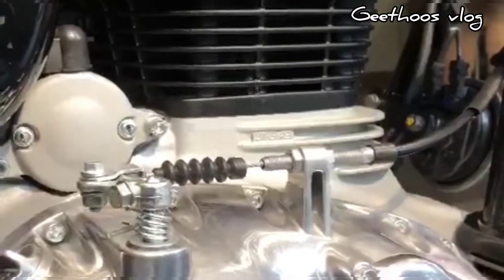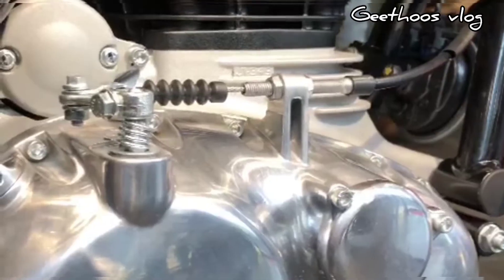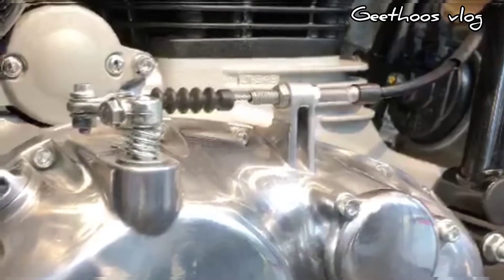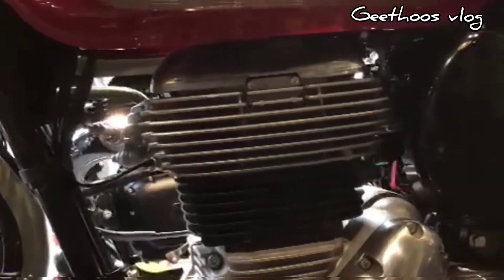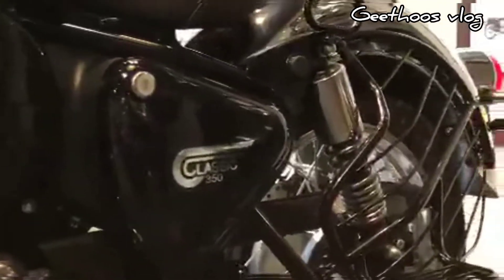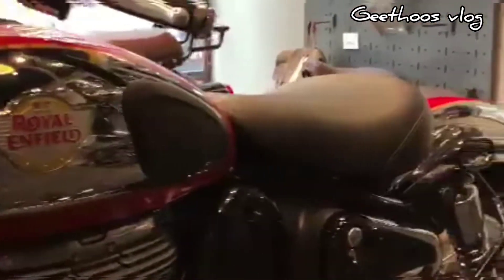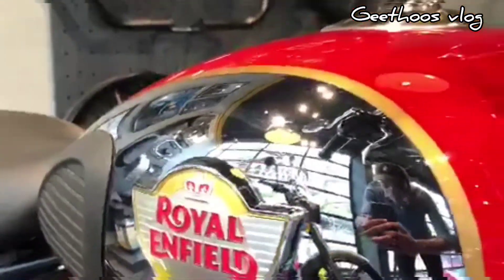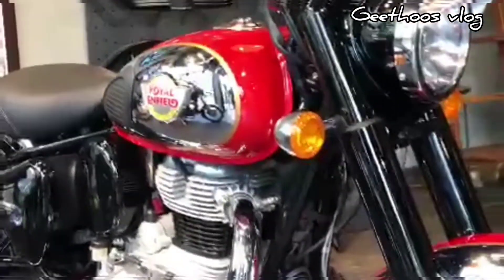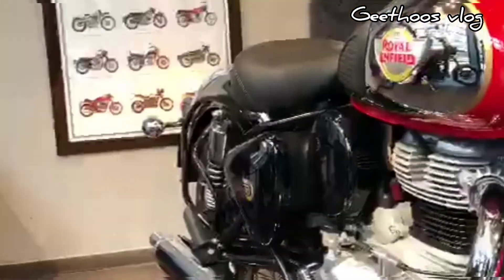This is a new 350cc air and oil-cooled EFI engine with a new frame, producing 20.2 bhp power and 27 Nm torque. It is a smooth and refined engine. The seat is wide and comfortable.